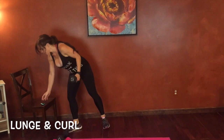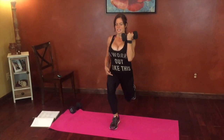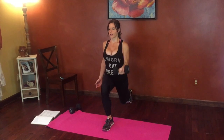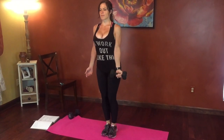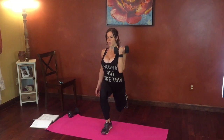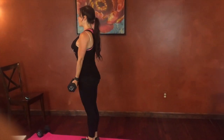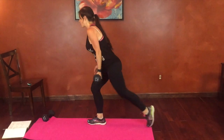We're going to have the other side next. Keep it pushing. Other side. Reverse lunge, left, or whatever side you didn't just do. Belly stays tight. Curl. Good job. Keep breathing. Don't forget to keep the core engaged. 10 seconds left. Party out.